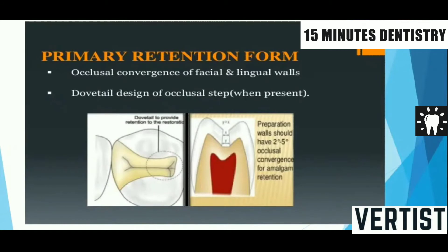In Viva, a question can also be asked regarding secondary retention forms. You do not have to give secondary retention features in your examination — only primary retention features are required. But if asked in Viva, secondary retention features are in the form of slots given in dentine around 1 mm in depth, locks given in the proximal box, or various types of pins used in pin-retained amalgam.